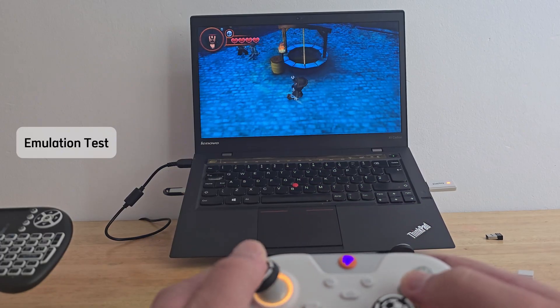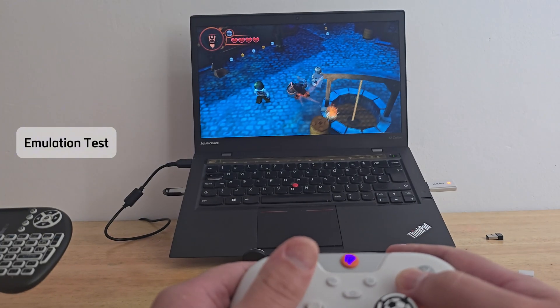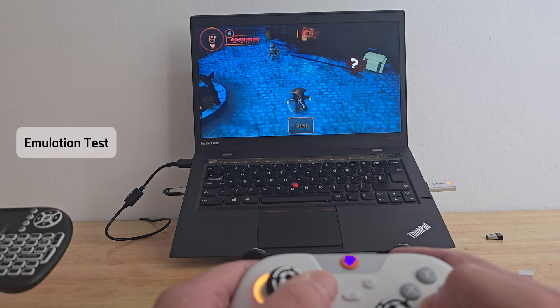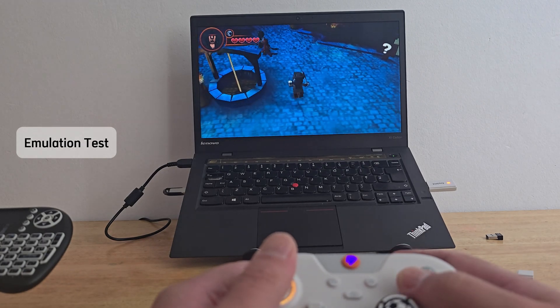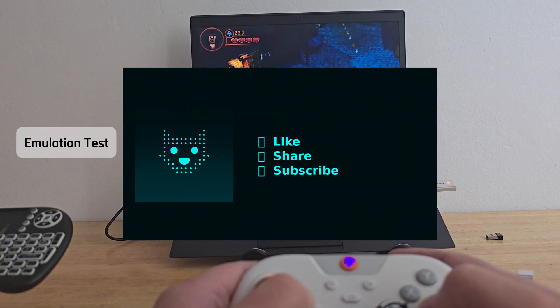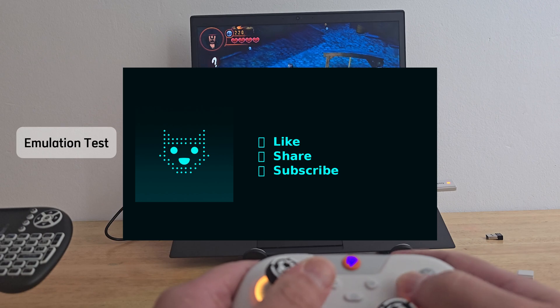I couldn't help myself — I had to try a bit of retro emulation too; I'll show you that at some point during the video. But before we jump in, if you enjoy this kind of content, don't forget to like, share and subscribe, and let me know in the comments what you think of this setup.